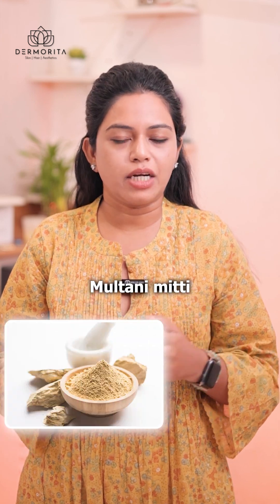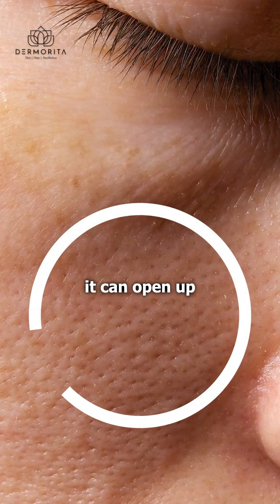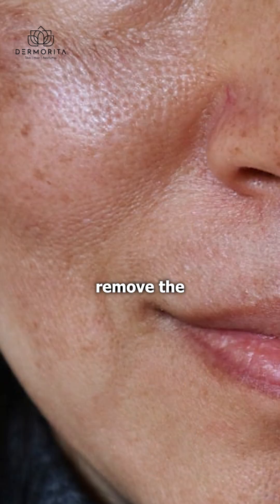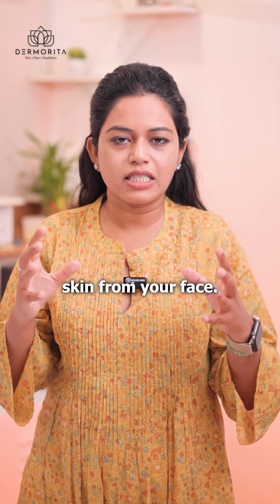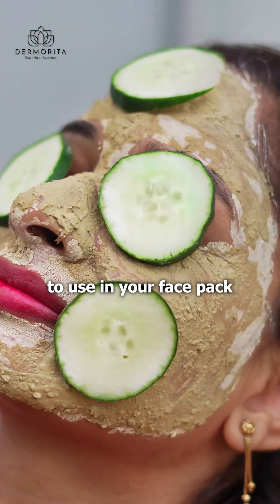The second ingredient is Multani mitti. Multani mitti, as we all know, can absorb oil, open up the pores, and remove the dead particles or dead skin from your face. So that is also a safe ingredient to use in your face pack.